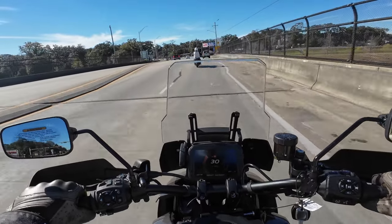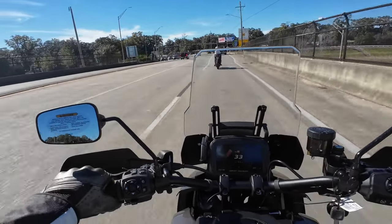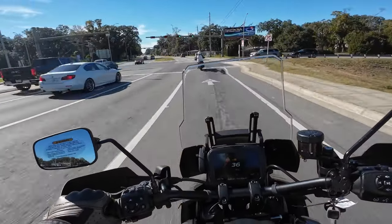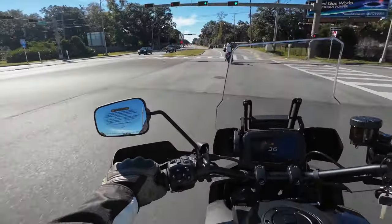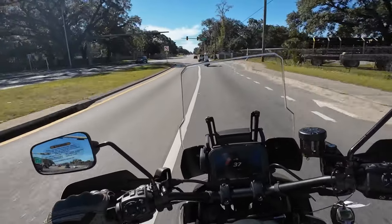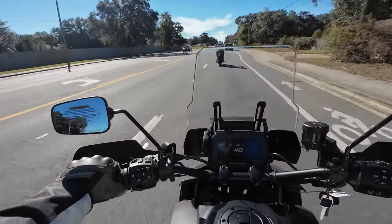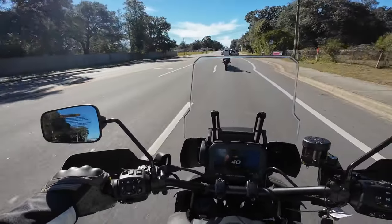You can really feel the shifts. They're not harsh by any means, but you can feel them well. There's no doubting you're shifting the bike and catching the gear — I like that. For somebody my size, I'd probably have to go with a taller windshield.